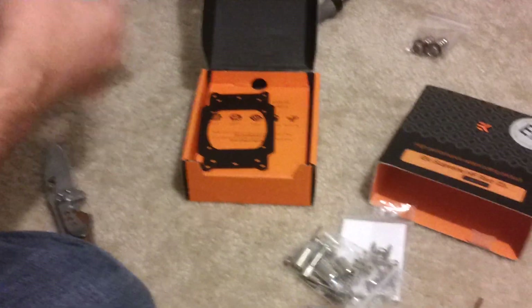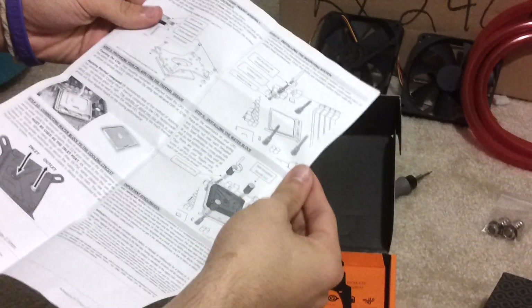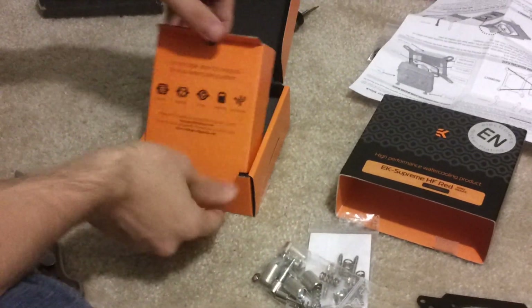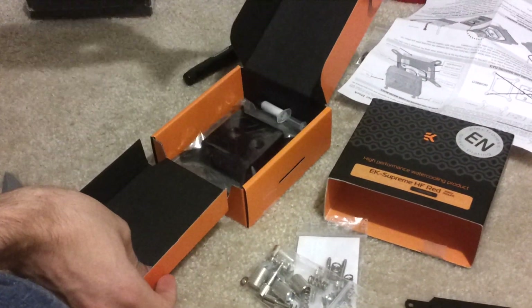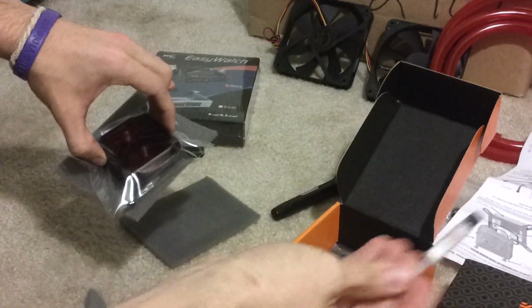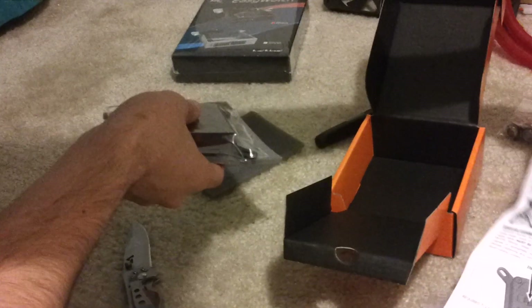You'll probably need that Allen key. There's an instruction manual, a two-sided coolio, a mounting bracket, and the block itself. This is a really big block. You get some thermal compound — I'll be using my own. More mounting brackets... I think this is the back plate. Yeah, this one's the back plate and this one goes in front.